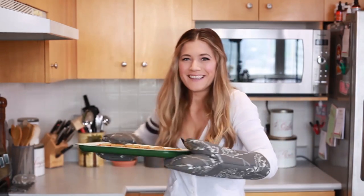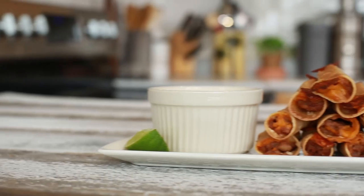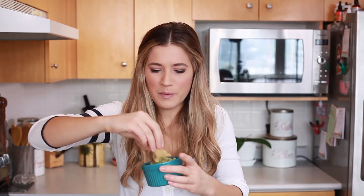Okay, let's take these guys out. Oh, look at how cute they are. They smell amazing. Let's plate them. Let's give these guys a try — I am so excited. What dip should I go for? The cheese? Yeah, let's go for the cheese. Oh my god. No wonder people go to Super Bowl parties; they get to eat this food all night.